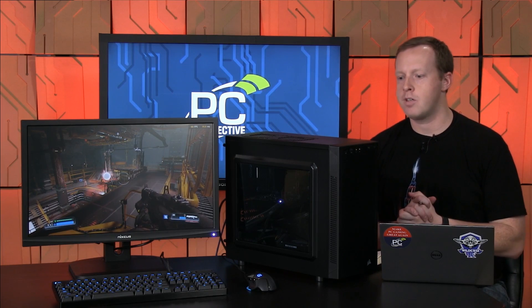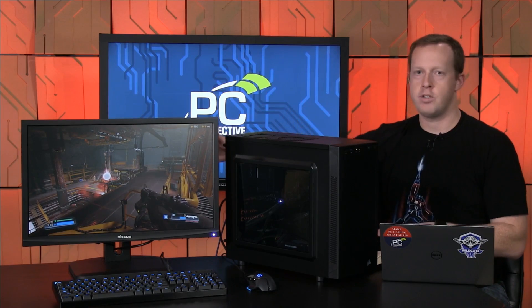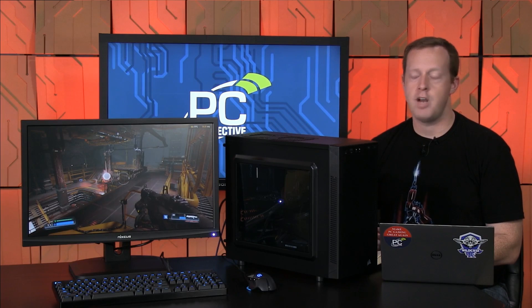In the previous video last week we talked about our component selection and went through the unboxing process of all the different components. Today we have the final build. We went ahead and did the system build, installed Windows, hooked up our FreeSync display, been playing some games on it, and we have some results and impressions that I think you'll find pretty interesting.